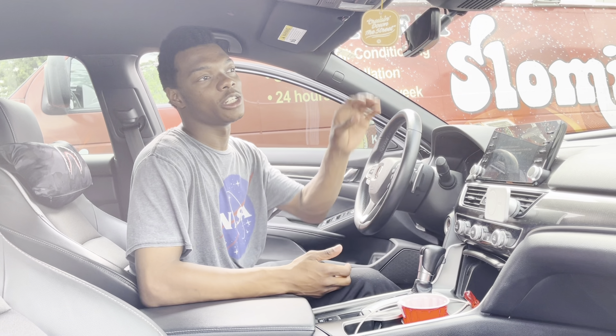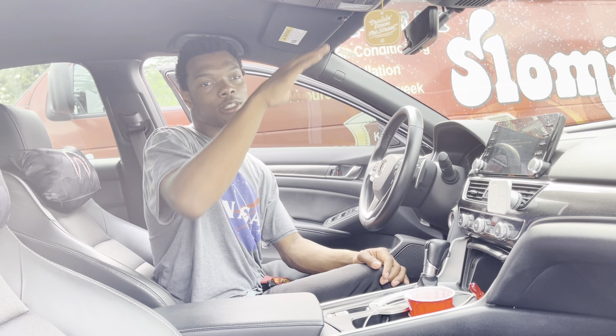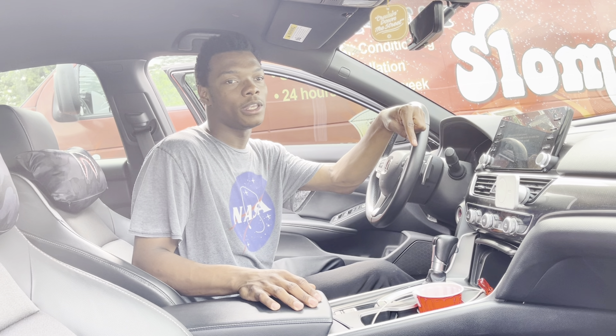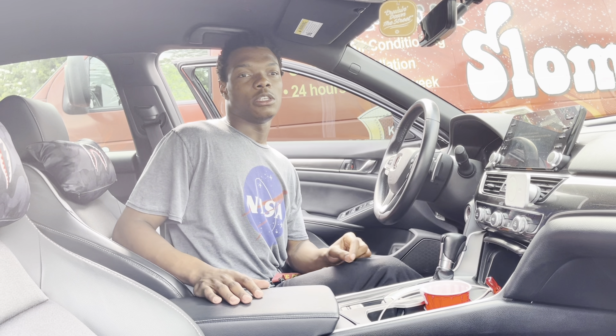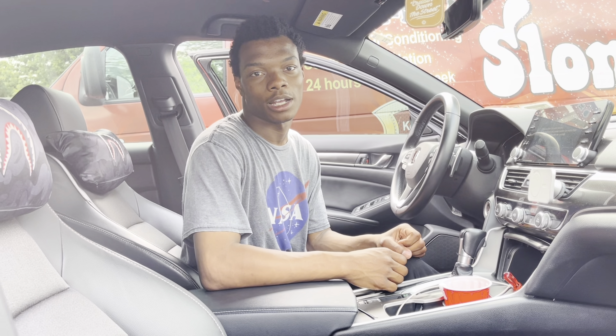That'll be it for the installation of this rear view mirror. If you guys haven't seen our previous video, it'll be right here on top, and below it will be a random video. Please subscribe to the channel. Catch you on the next video — thank you for watching.